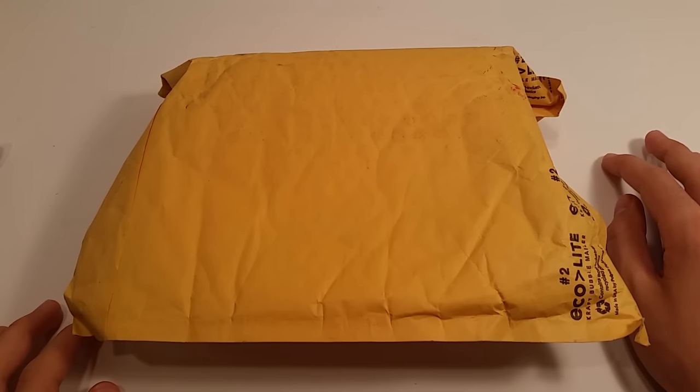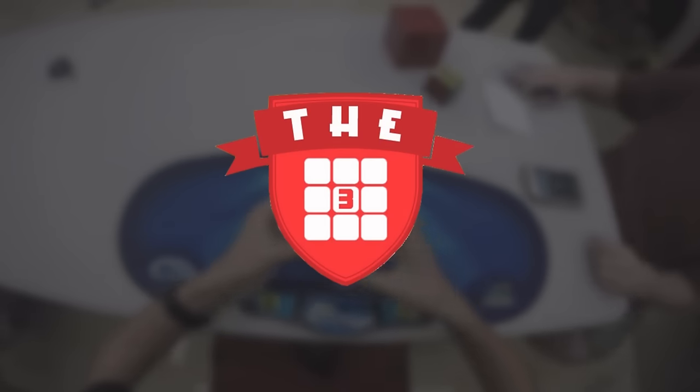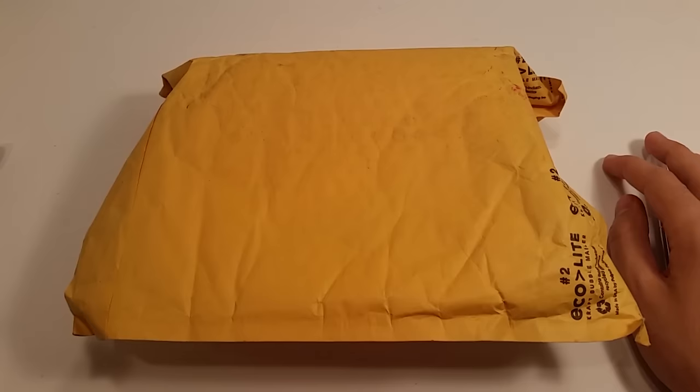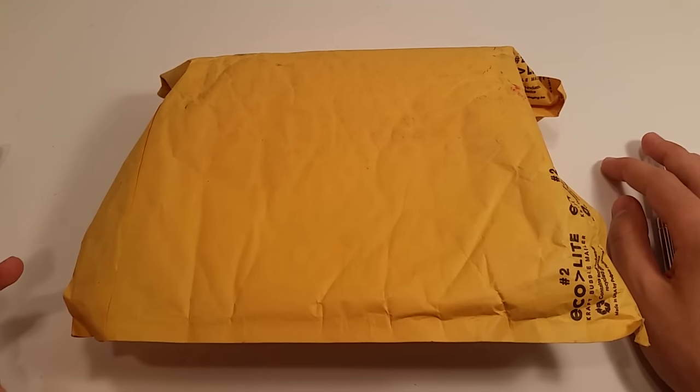Hi, I'm Mac from the Rubik's Cube, and today I have an unboxing from Speedcube Shop. So before I get into this package, I want to give a big thank you to Cam from Speedcube Shop.